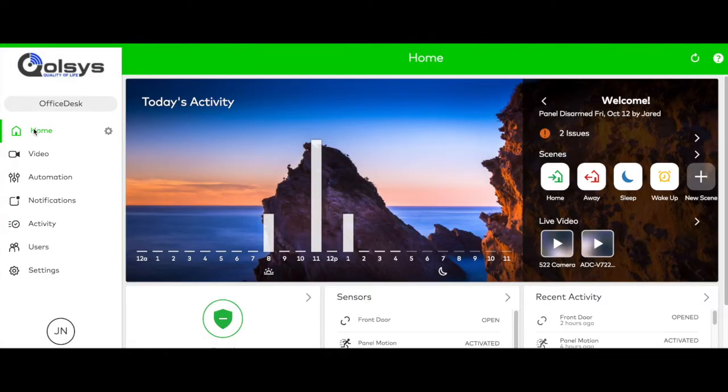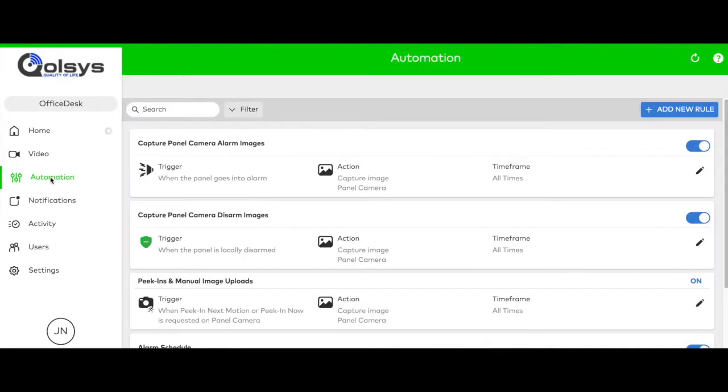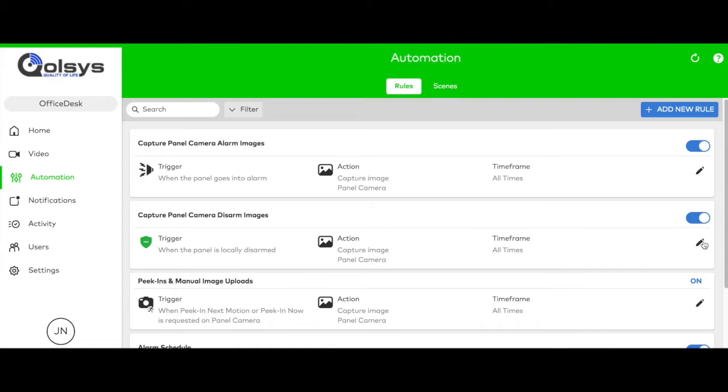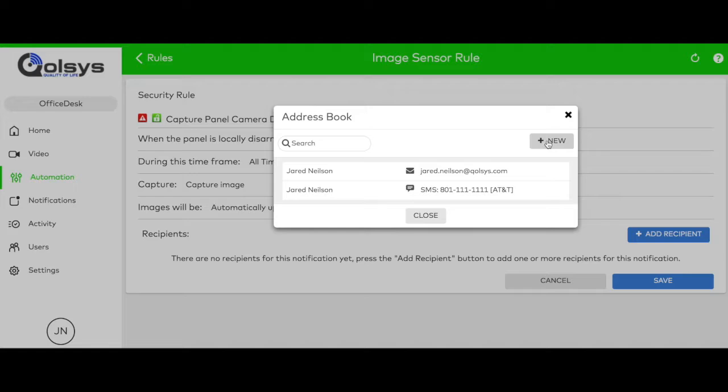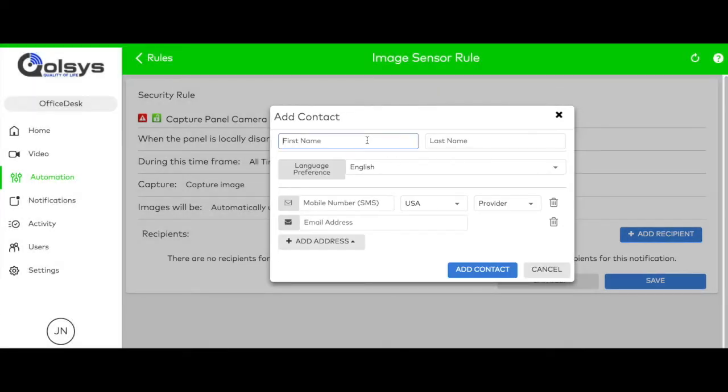Log on to your alarm.com account. Go to Automation, Capture Panel Camera Disarm Images, Add Recipient, New, and enter your contact information.